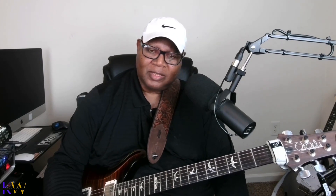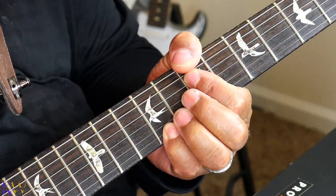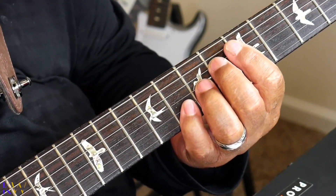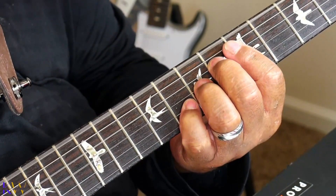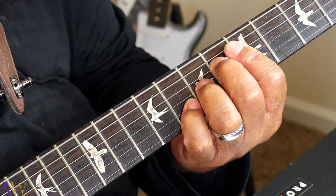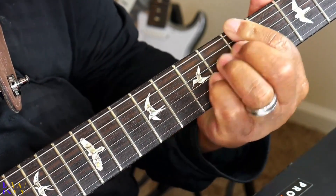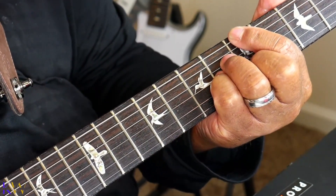Another way that I approach it is I'll use the B minor 9, an A7 sharp 9, and an A major 7. I would use that B minor 9, and then go back to the A major 7.